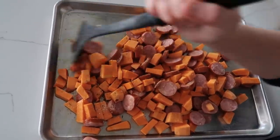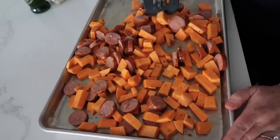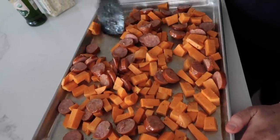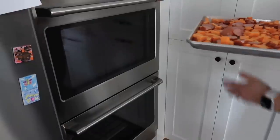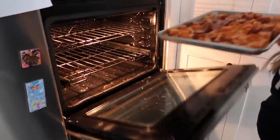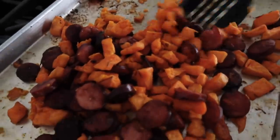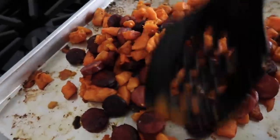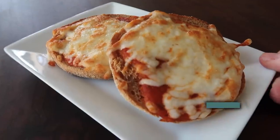Spread everything out on the sheet pan and cook at 400 degrees for about 20 to 25 minutes, until the sweet potatoes are cooked all the way through. Keep checking them. It looks and smells so good when it's done!